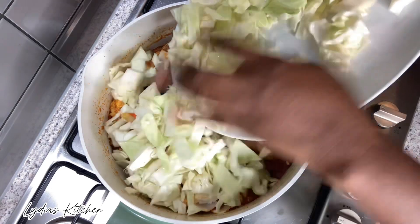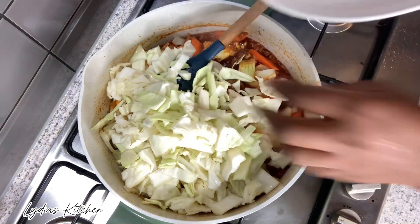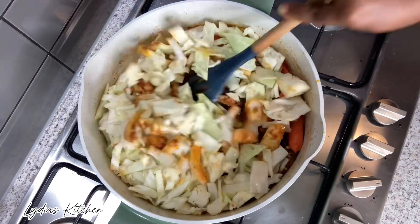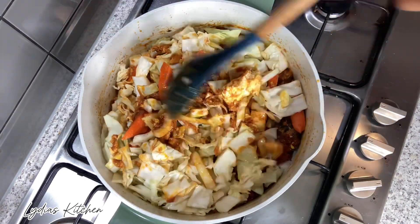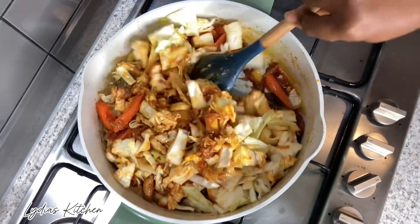I will now add in the chopped cabbage. I'll stir and let it cook or simmer on low heat for another five minutes.